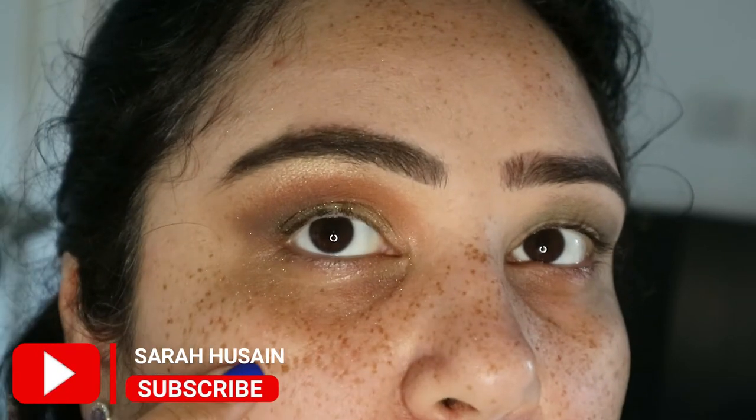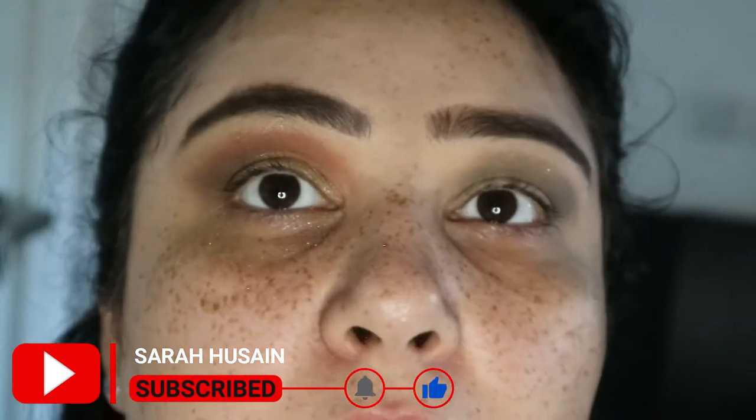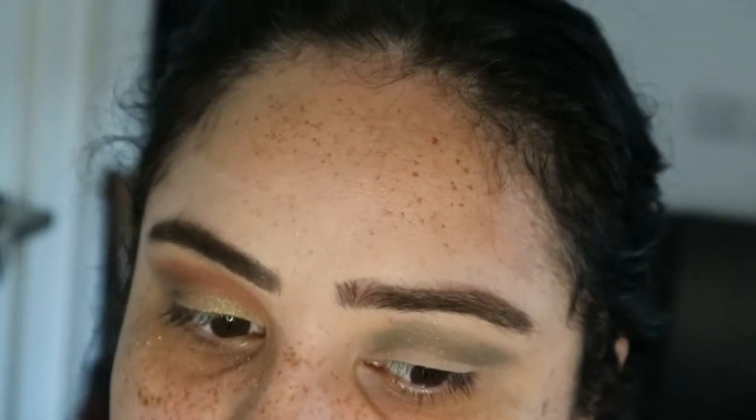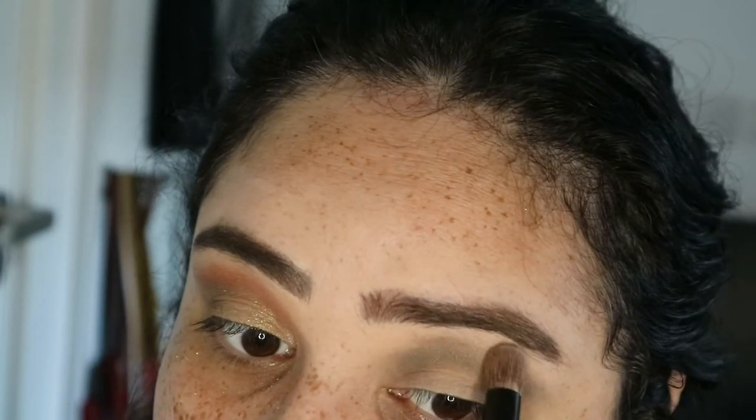There's a lot of fallout — you can see little dots of glitter under my eyes, which is fallout from the gold colour. Otherwise I haven't had any fallout on this side, just very slight fallout from the green, but to be honest with such a colour that's usually quite common.